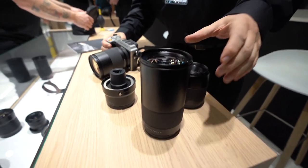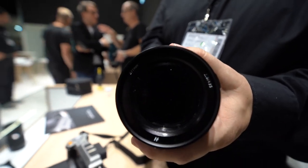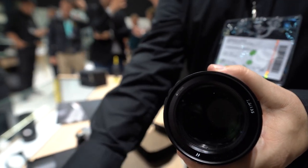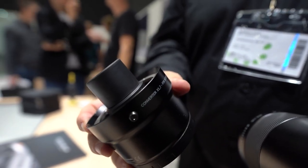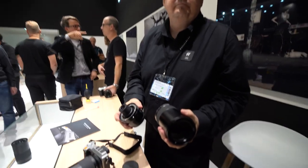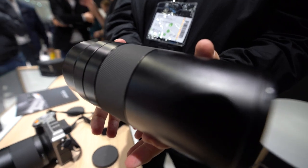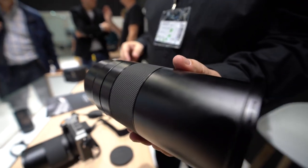We also have a 135mm f2.8 telephoto lens, which is equivalent to 105mm in full frame terms — the corners look great. And then we have the 1.7x dedicated teleconverter, which gives this lens an increase up to 230mm. It plugs in and mounts onto the camera. The complete package is 3,990 euros.